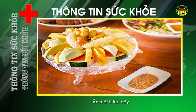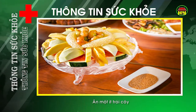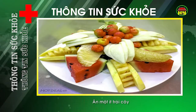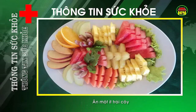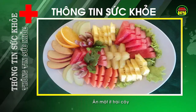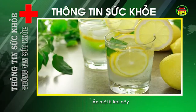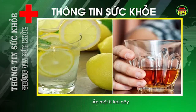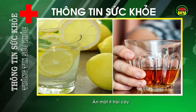Ăn một ít trái cây. Ăn một chút trái cây trước khi uống rượu cũng sẽ giúp tăng sức chịu đựng cho cơ thể, bởi trong hoa quả chứa rất nhiều nước giúp giải rượu. Đặc biệt, chất keo trong hoa quả là chất có thể giúp hấp thu rượu, giúp dạ dày. Có rất nhiều loại trái cây để lựa chọn, nhưng với nhiều người, chanh là loại trái cây được ưa chuộng nhất. Nếu không ăn được chanh, bạn có thể pha nước chanh uống trước khi uống rượu để làm giảm nguy cơ bị quá chén và say xỉn.